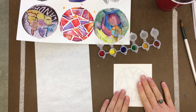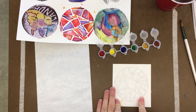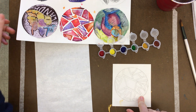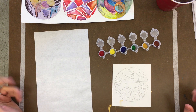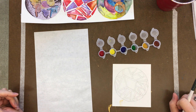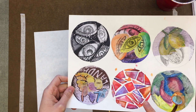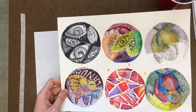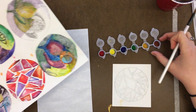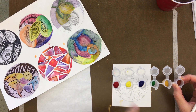Once you have the entire space filled up with all these different shapes, you're going to use the wet into wet technique to add your color. First, choose just three colors. In my original example, I used red, orange, and purple. Since we're using concentrated watercolors, you may need to mix them to create those colors — and you want to mix them on your palette first.